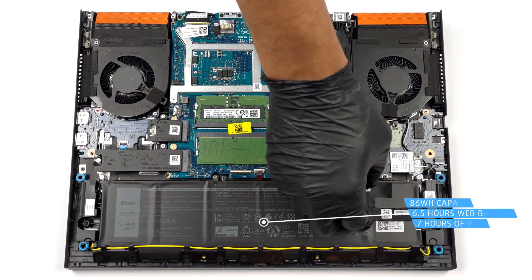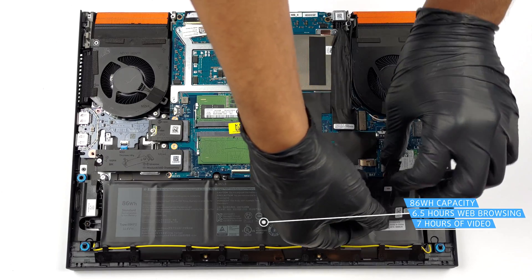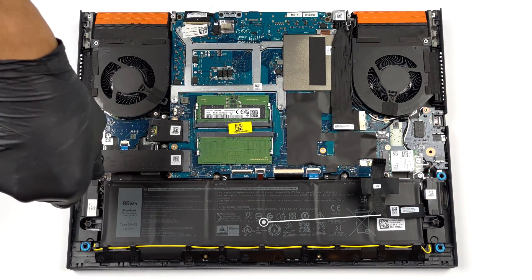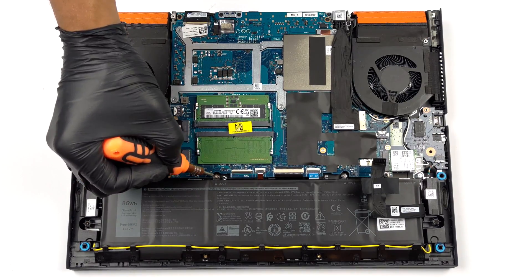Our configuration features an 86Wh battery pack. It lasts for 6 hours and 30 minutes of web browsing, or 7 hours of video playback. To take it out, unplug the battery connector and undo the 4 Phillips-head screws that secure the battery to the device.